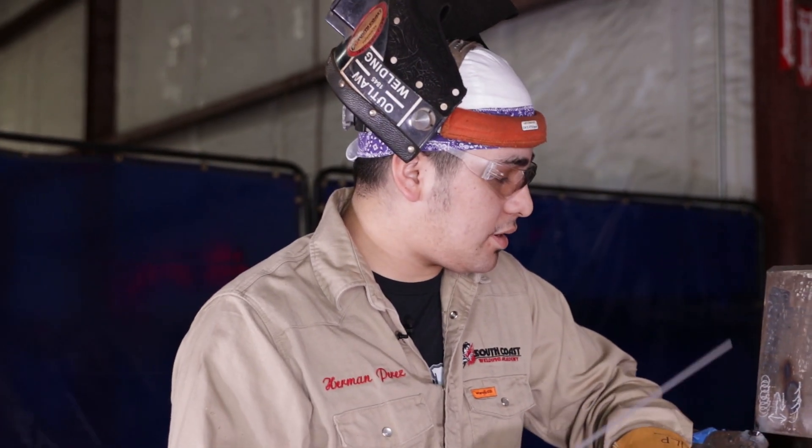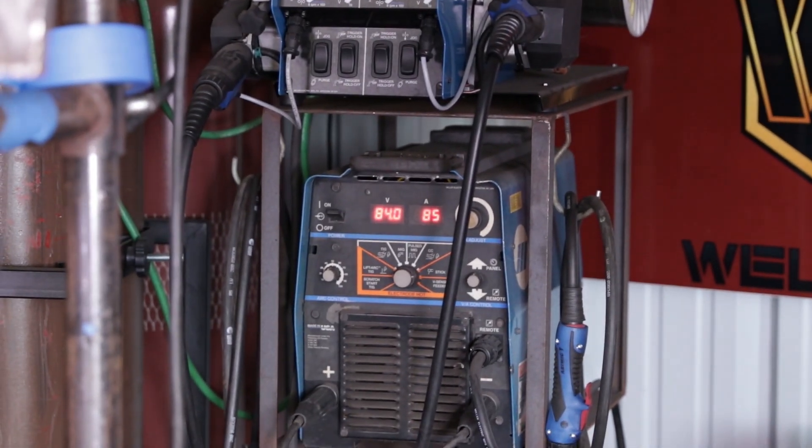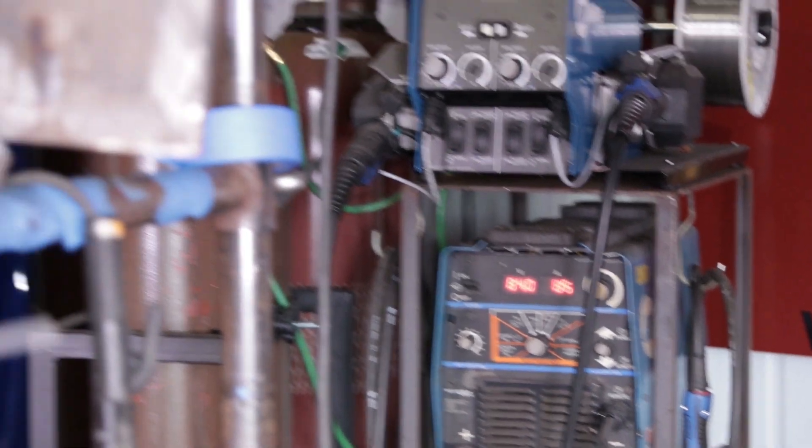Right now I have my machine set up at 85 amps for 6010, and that's usually the amps I run for a hot pass. But right now I'm going to start off with doing circles.